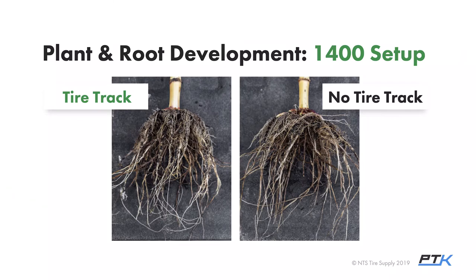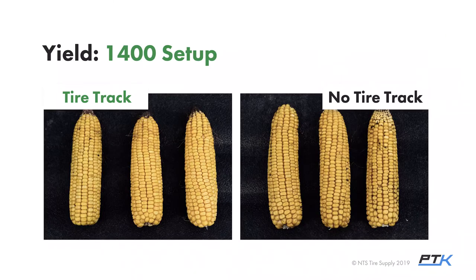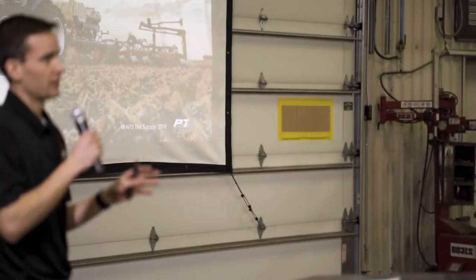In corn, we didn't see nearly the same negative impact. Root systems were slightly smaller and stalk girth slightly smaller, but definitely not as severe as in soybeans. There was a small reduction in stand in wet areas — about 10% — but not severe. We pulled ear samples in moderate areas and the kernel counts were exactly the same, though kernels in the tire track were a little shallower and lighter, suggesting some yield drag, but not as much as we were expecting.